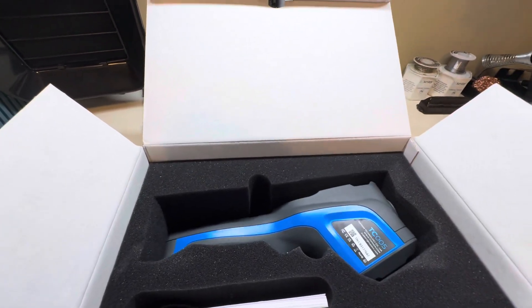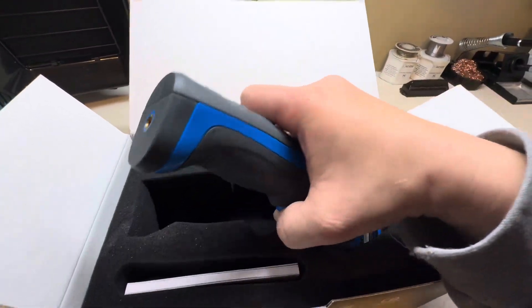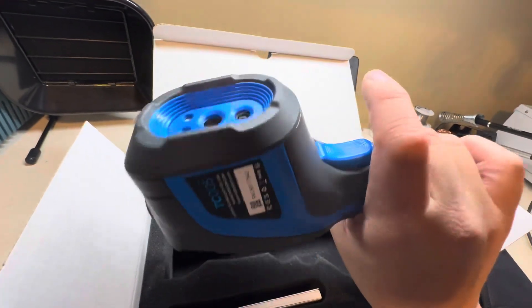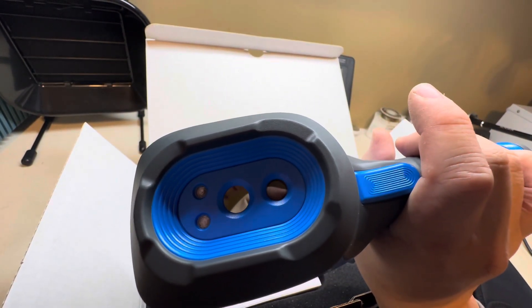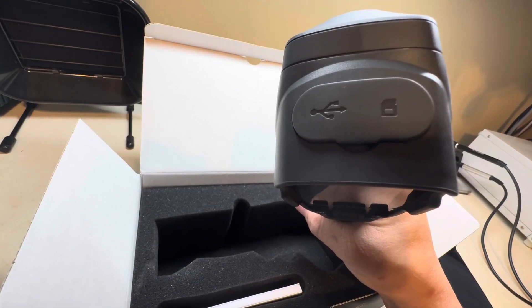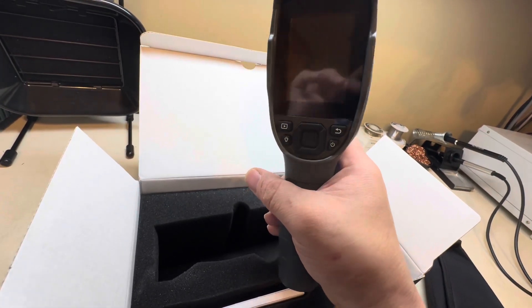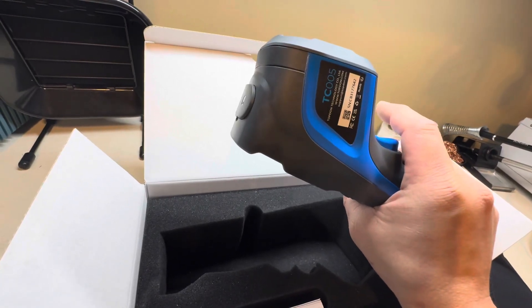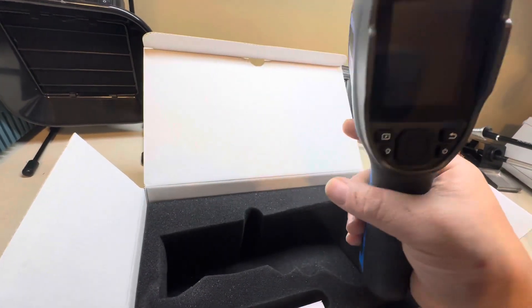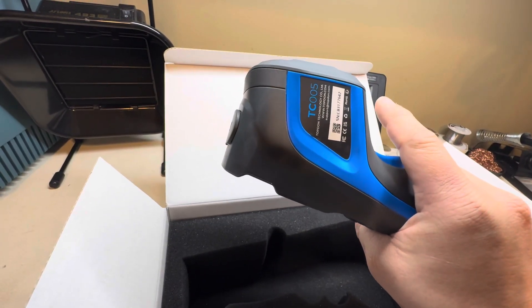It comes with a 16 gigabyte micro SD card. Here's the charger — it's got some weight to it, looks decent. And here's the camera itself, the main part — try not to drop it. It feels pretty good. You can see the visible light camera, the infrared sensor, and what appear to be LEDs on top. Up top you've got the SD card slot, the charging port, an internal battery, a tripod mount, a screen, and buttons.